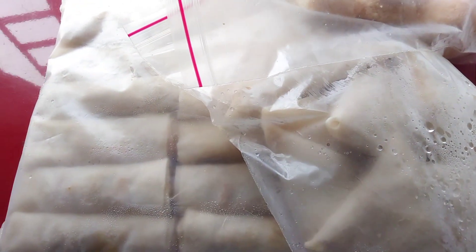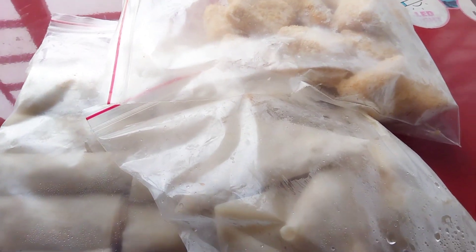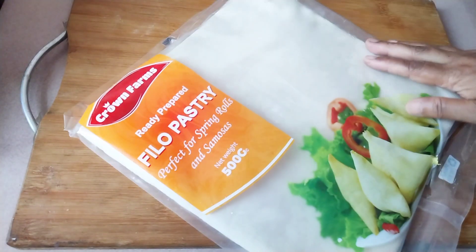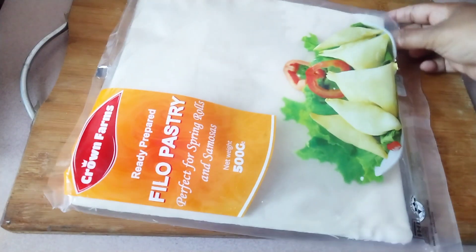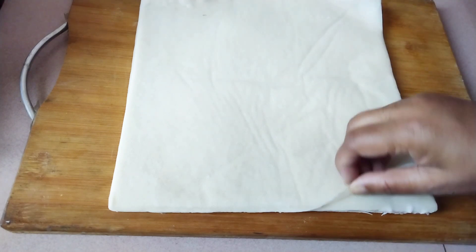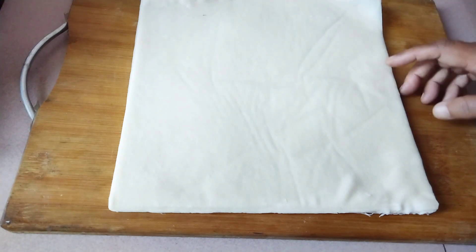I'm going to show you how to make this recipe. I am going to use this recipe for my channel, so I am going to use this recipe for a kitchen towel.